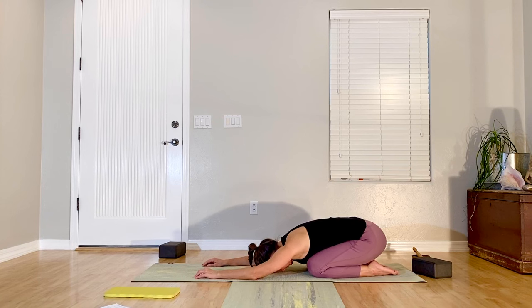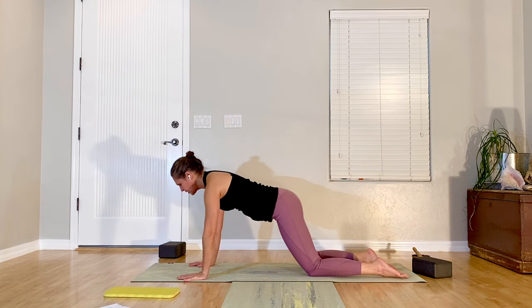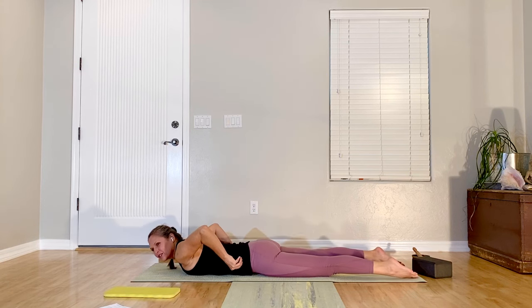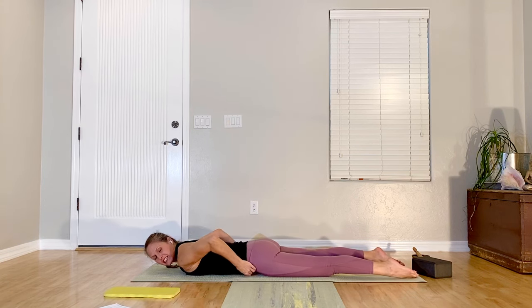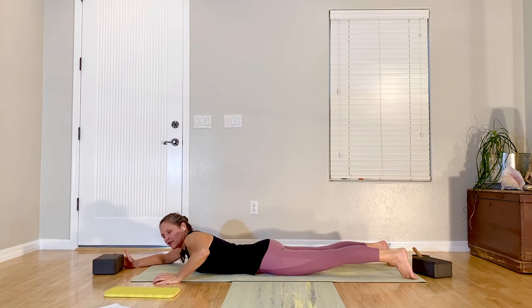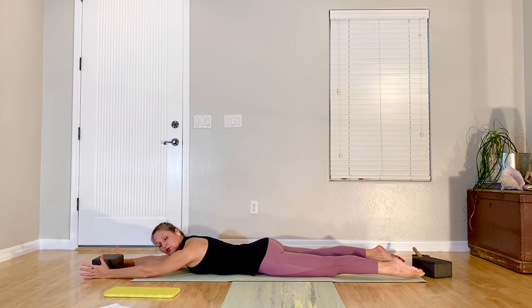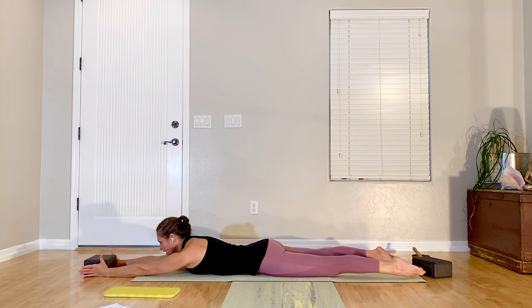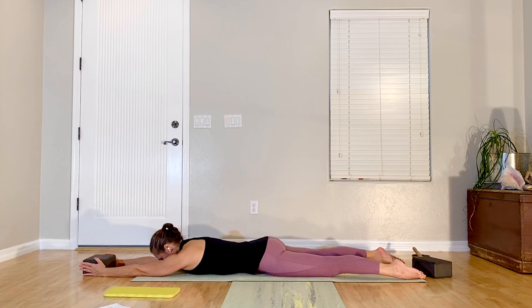Come to center for a breath, then come back up to table. Hinge forward and roll yourself all the way down. Remember I said if you have a block or a ball or something handy — you could even use a knee pad — now is the time when we're going to use that. If you don't have a prop, you're just going to do the arm movements without a prop.